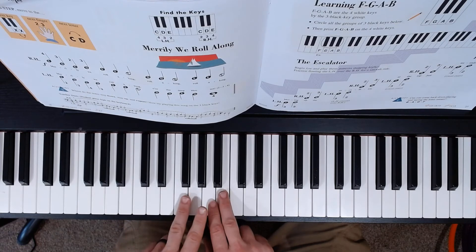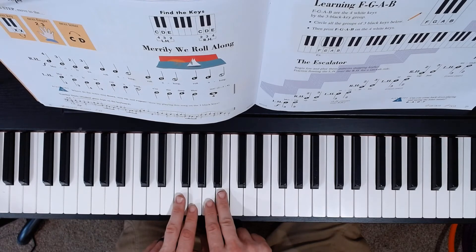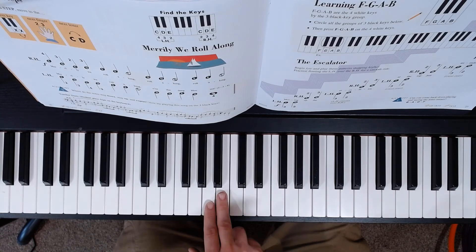Our left hand is going to be playing three, two. Right hand is going to be playing two, three. You'll notice on the song that we have LH crosses over RH. That means our left hand is going to be crossing over our right hand in order to get to the next octave up. So I'll go ahead and play this for you now.